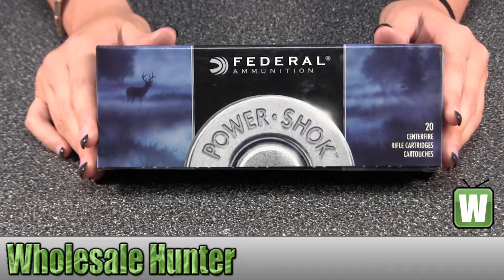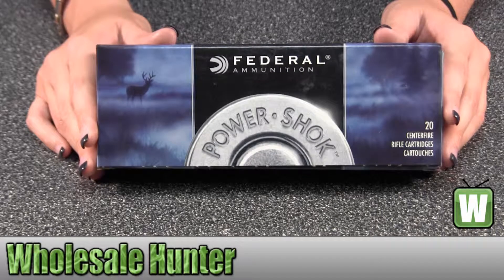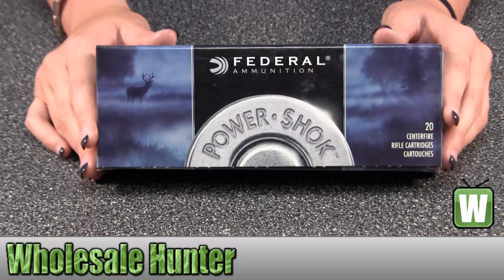Hello, this is an unboxing video for manufacturer number 270 WSME. This is by Federal Cartridge. This is a 270 Winchester short magnum, it's 130 grain, soft point, there's 20 inside.